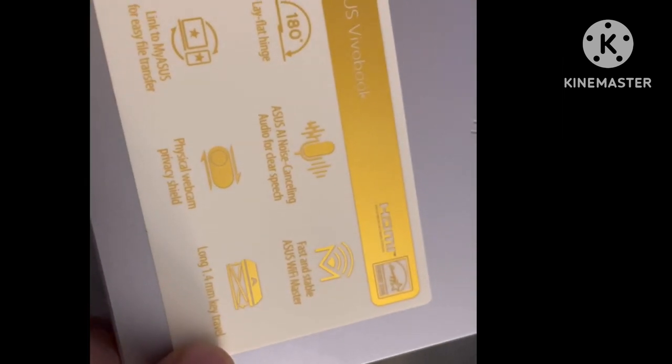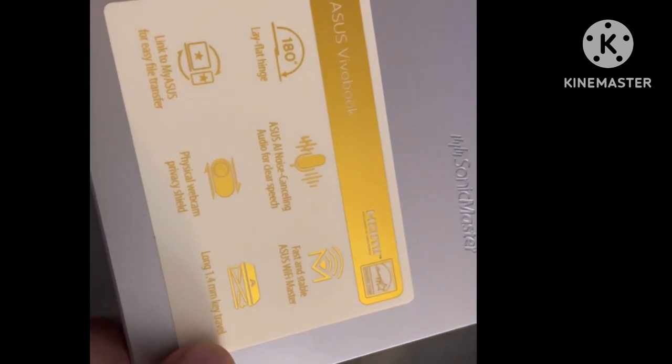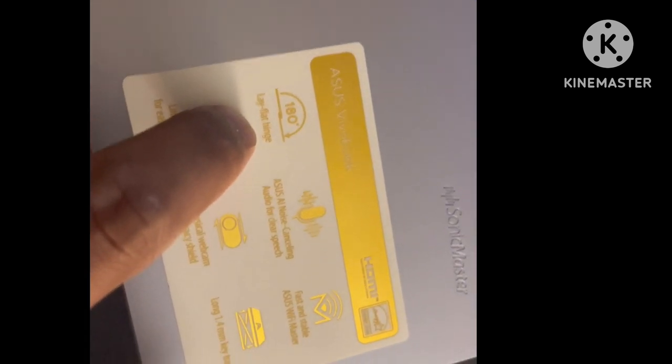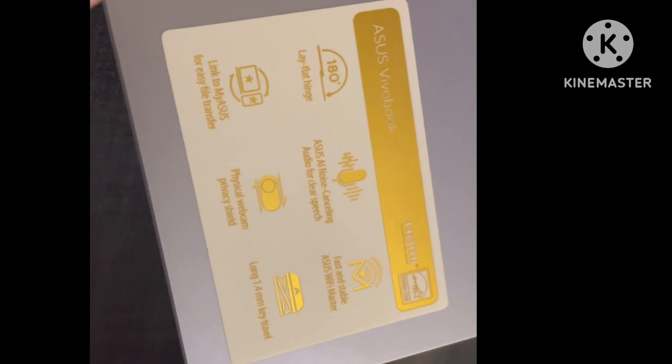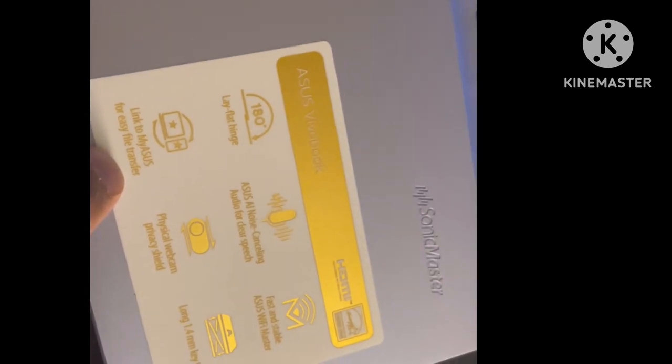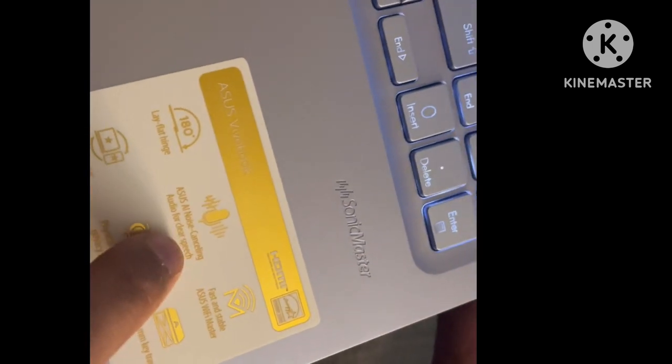There are a few mechanisms for the keyboard — it has a flexible keyboard and the screen also flexes. There is also a noise cancellation mic which allows you to transfer laptop data.